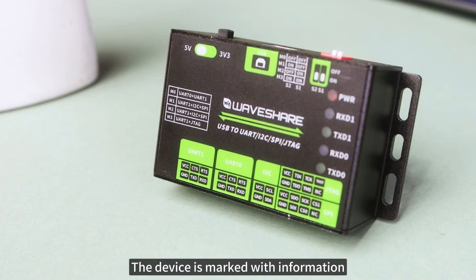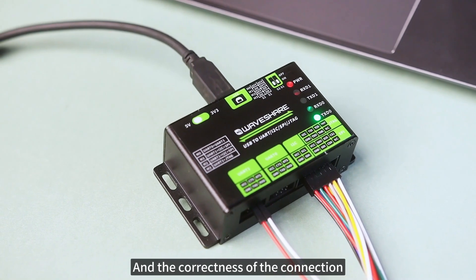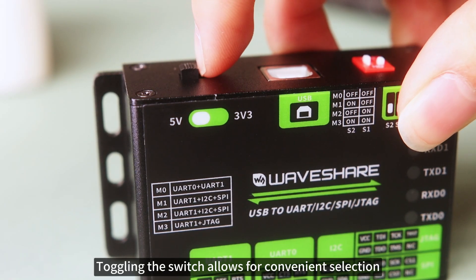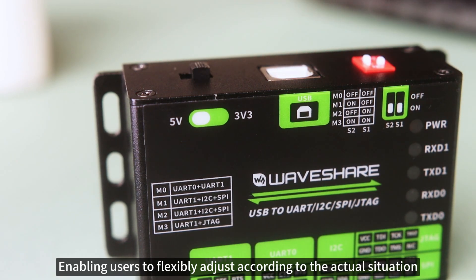The device is marked with information on various interfaces and indicators, which helps to judge the communication situation and the correctness of the connection, reducing error troubleshooting time. Toggling the switch allows for convenient selection between 3.3V and 5V voltages, enabling users to flexibly adjust according to the actual situation.